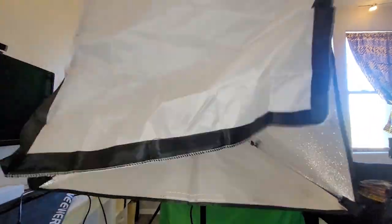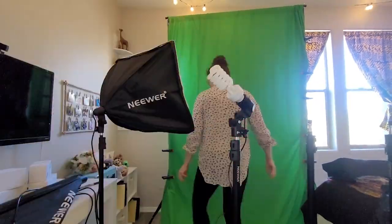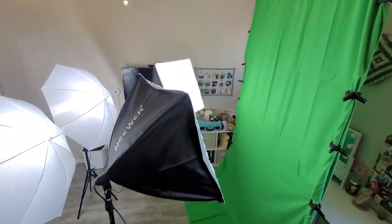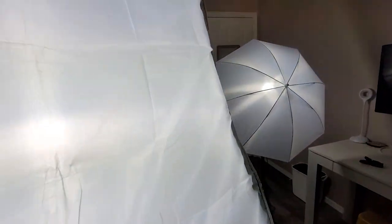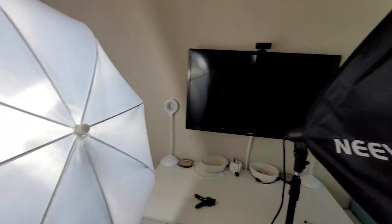Everything fits so well into the carry case. All the stands for the lighting and the backdrops open up the same way, and you have the connection poles to be able to go very long or as short as you need. Though it would be easier to set up with two people, I have had no problem setting it up by myself.